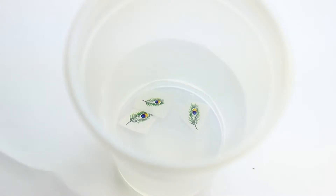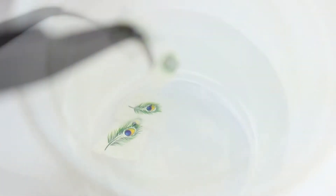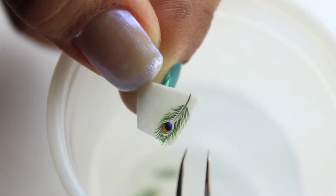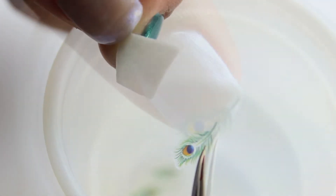Once I know my polish is completely dry, I place my decals in a cup of water. I'm using a pair of tweezers to take them out — they are very delicate, so be gentle with them. Have you ever used a fake tattoo? If you have, that's how easy it is. I'm demonstrating how fast and easy it is to remove your decal.